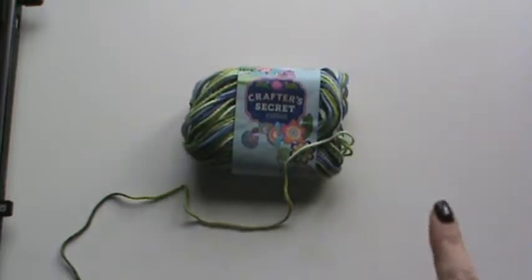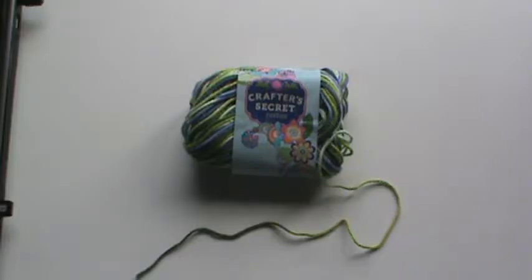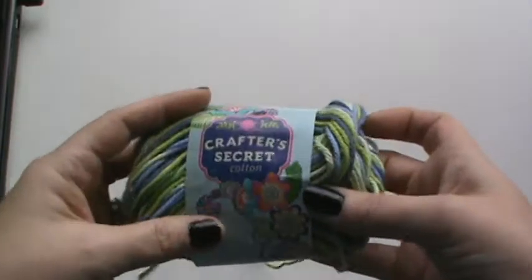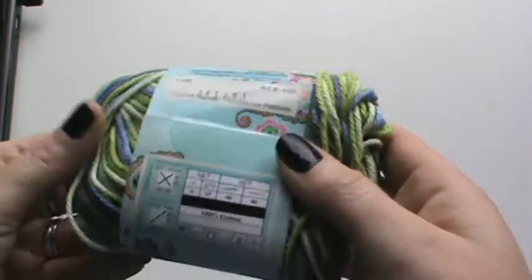I'm going to pick that project back up, but I don't have it to share with you right now because I had to put it away. Anyway, this one is a project I'm making for my daughter, whose birthday is coming up in March. I've been making little things to store away over time to put in a little package. And this is Crafter's Secret Cotton — it's 100% cotton in the Greener Pastures colorway.